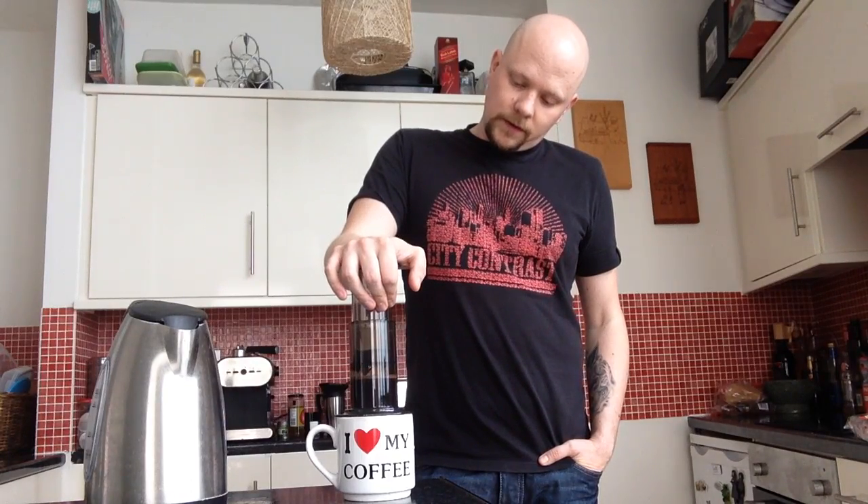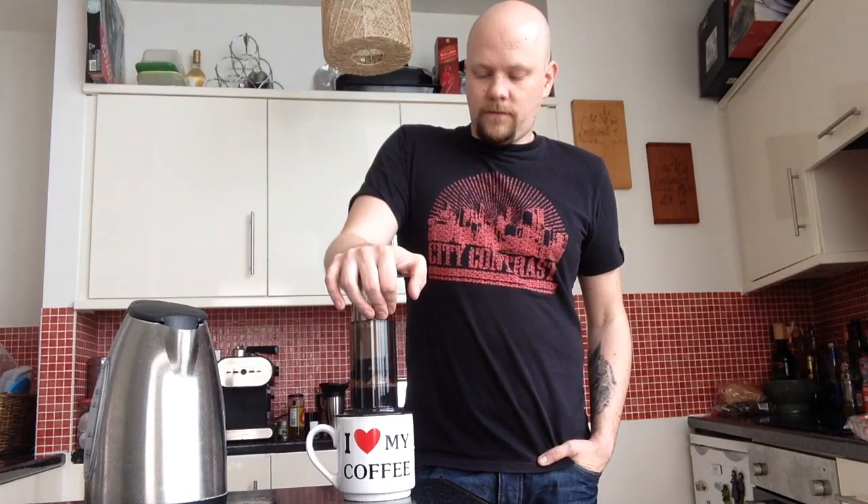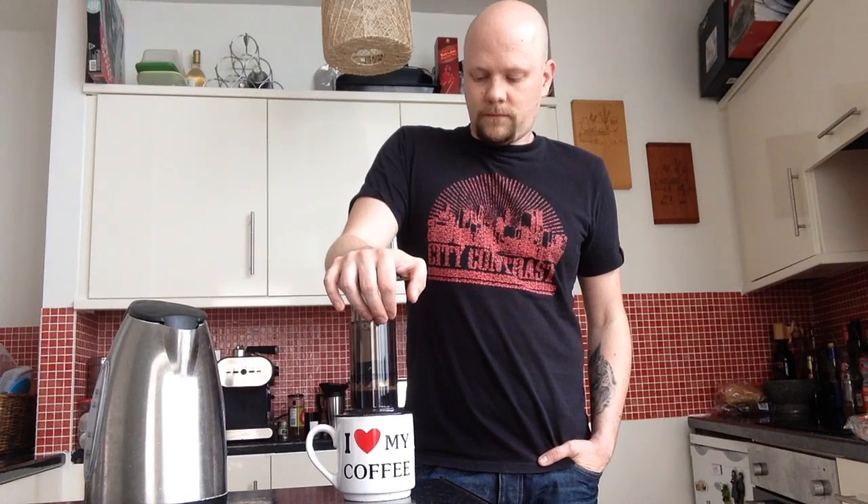For those of you who like to time these things, this pressing part should take between 20 and 30 seconds. For me, it's when I hear the air coming through the AeroPress.